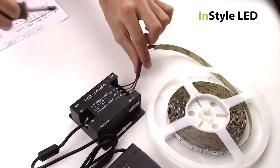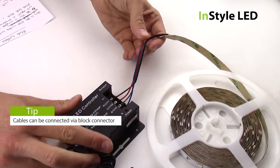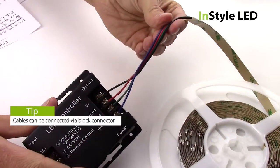You can extend the 4-core cable as much as you require to have the transformer and receiver a good distance away from the LED tape.